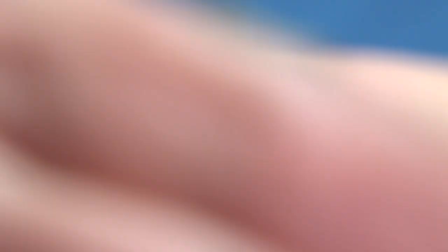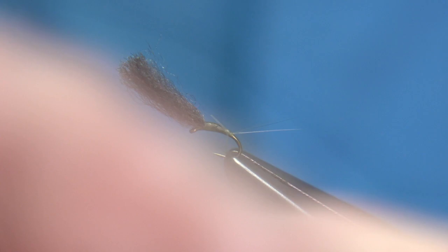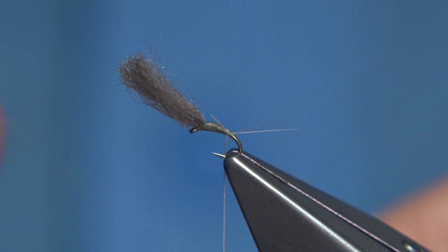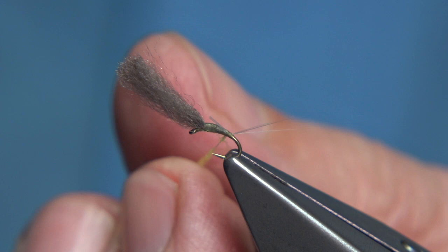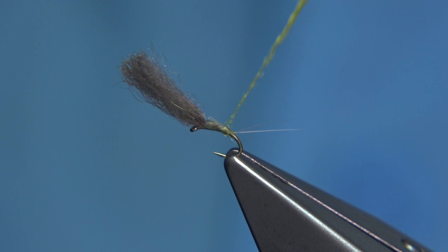You're looking for a fine dubbing. You can use anything — a wool, a rabbit, anything dyed yellow. In this case, I'm using a yellow wool. I'm just running my nail through it to get a nice fine fibre. You can just use the thread by itself, but I like a wee bit of texture in the fly. Slide the dubbing up, start at the back, just tighten it up and work your way up. This fly has put lots of fish over the years.